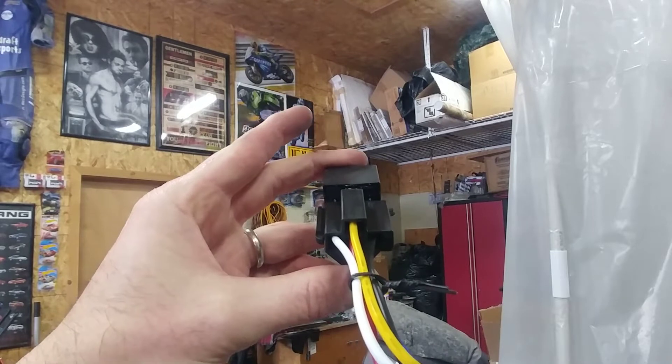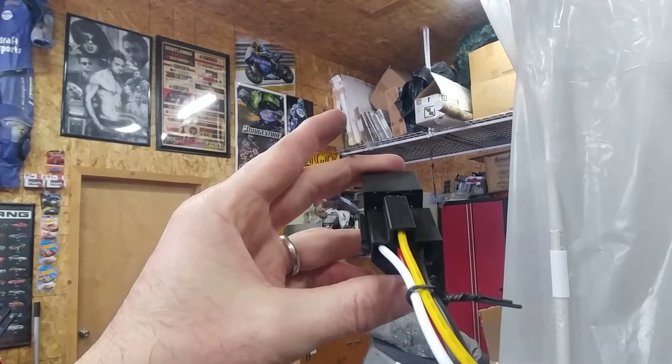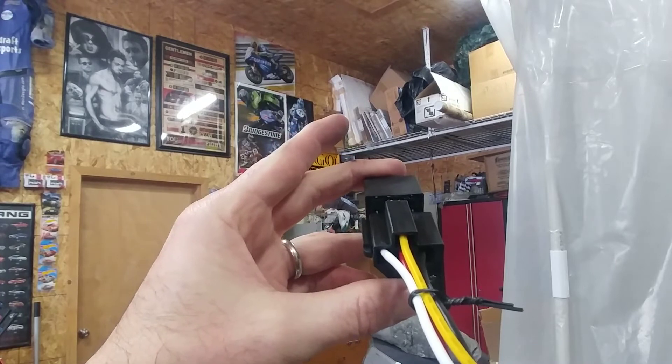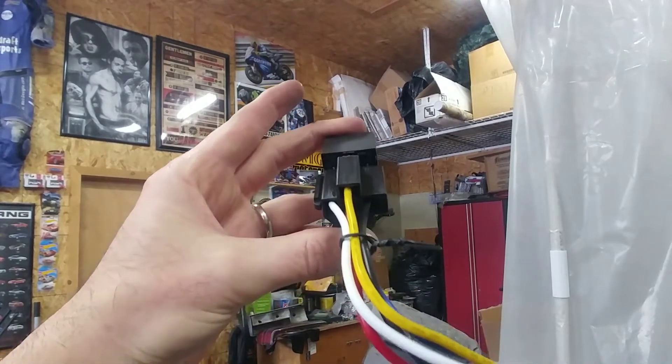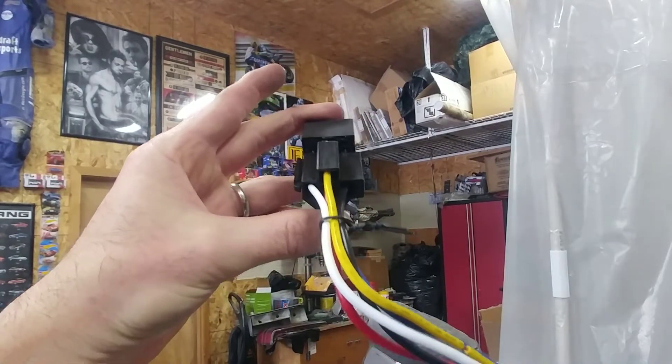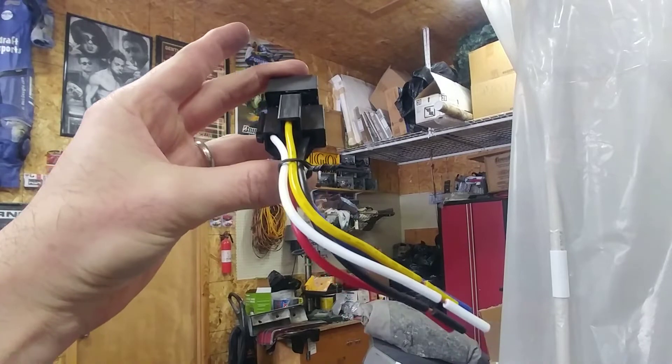Looking at the accompanying wiring harness that goes with the relay, you'll notice there's a black wire on the right and a white wire on the left. Those are the wires I'm concerned with — my poles 85 and 86 — which have resistance and continuity between them, and that's what I need to work with.